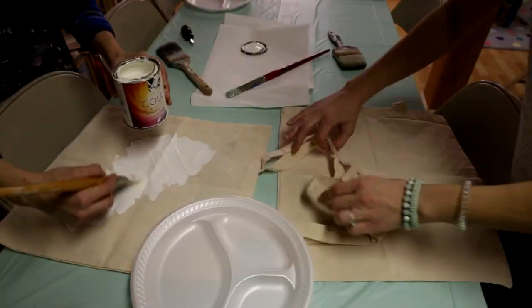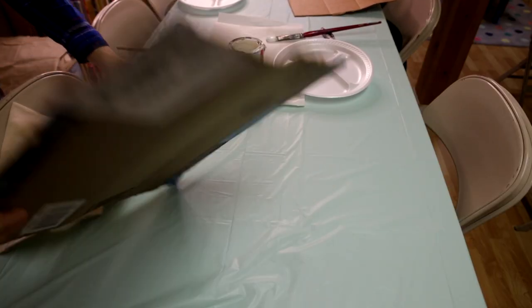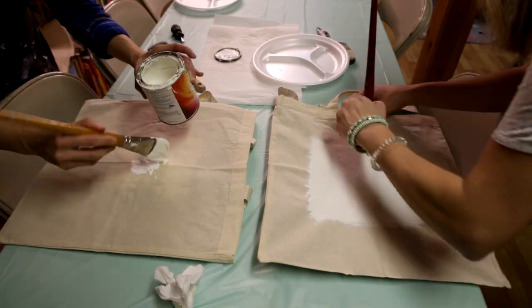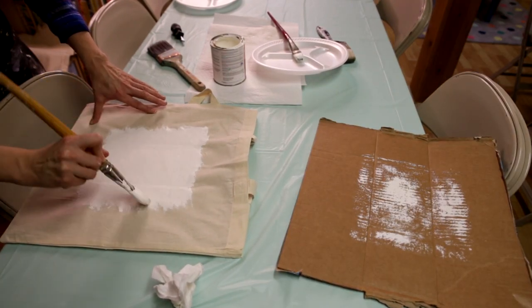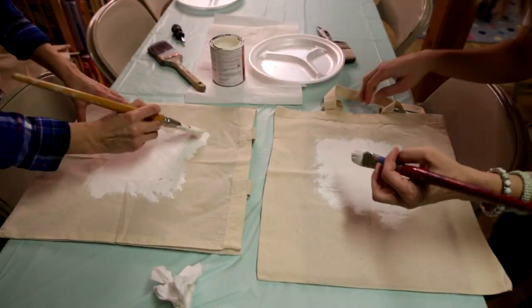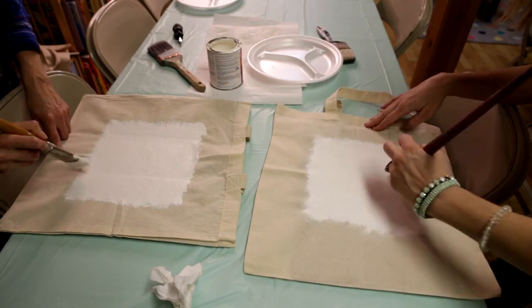We started out by folding up garbage bags and putting them inside the canvas bags so we could paint without the paint bleeding through. But we figured out that cardboard boxes cut up actually worked a lot better, because when we were done painting we could pull them out more easily and hang them to dry. The problem with garbage bags was that paint bled through and clung, making it difficult to separate. I'd highly recommend using cardboard — just pull it right out and hang the bag so the front is away from the back. We painted in a loose square motion, working diagonally and allowing it to feather out toward the edges.